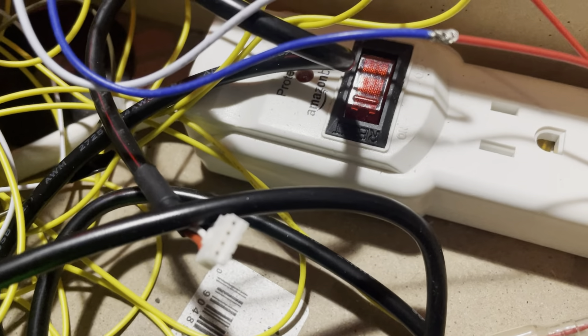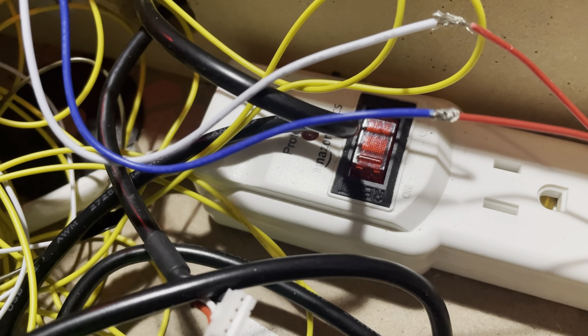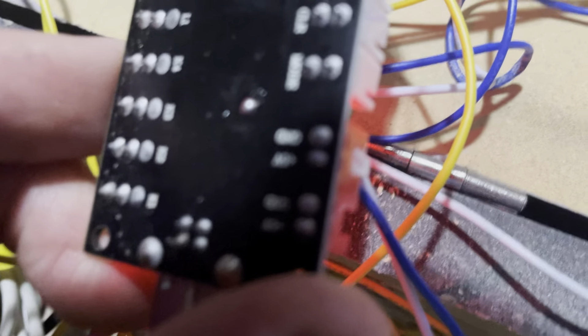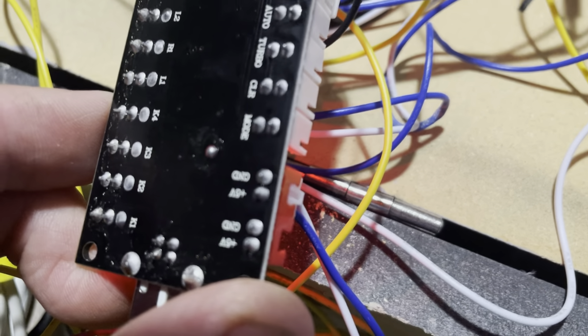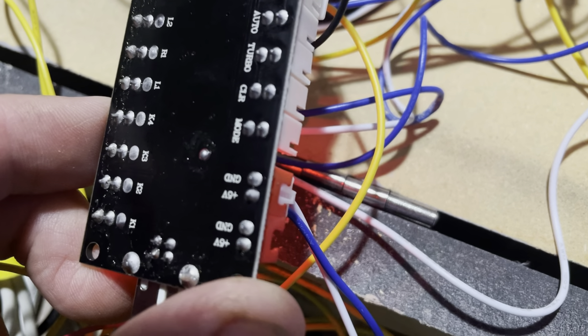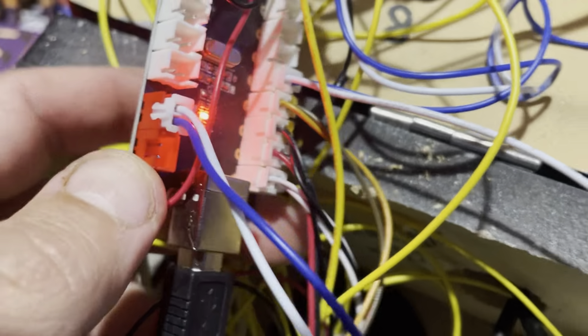I'm trying to get power to an LED lit-up button. This little area over here — I know these are five-volt lights, not 12-volt. Right here it says five volt.